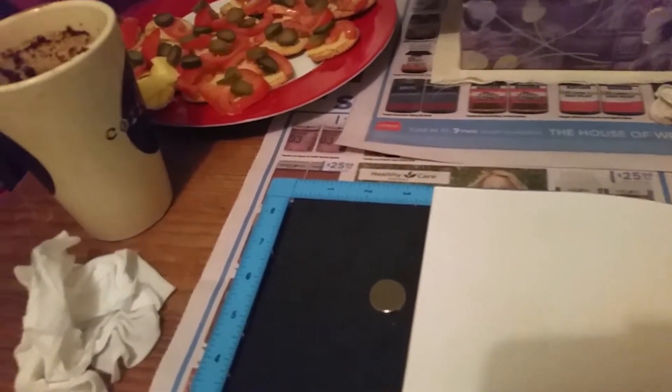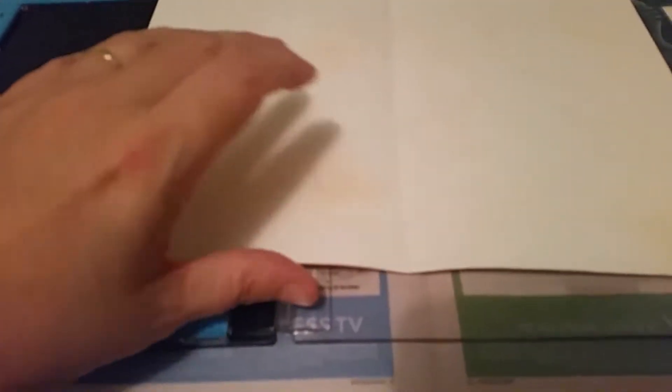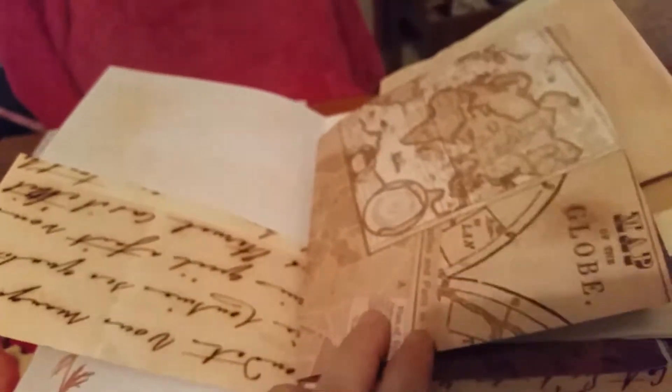Hey peeps, it's me Petra. I'm just doing journaling tonight and I thought I'd do a quick video so you can see what I'm doing. I've got my snacks and my coffee — it's like a mocha. I have this page and I started messing around with this little ink pad, giving it some color. I've inked that page a little bit and yeah, just putting some stuff together basically.